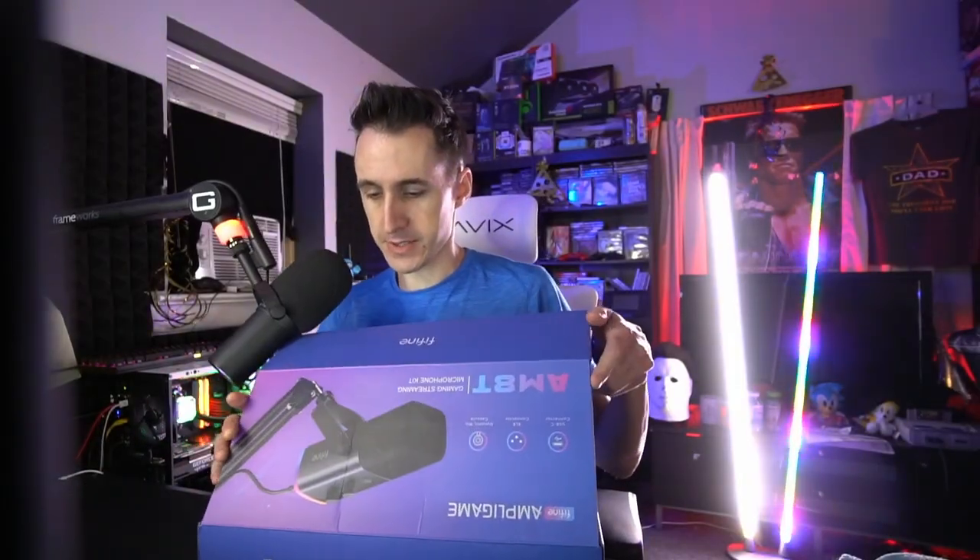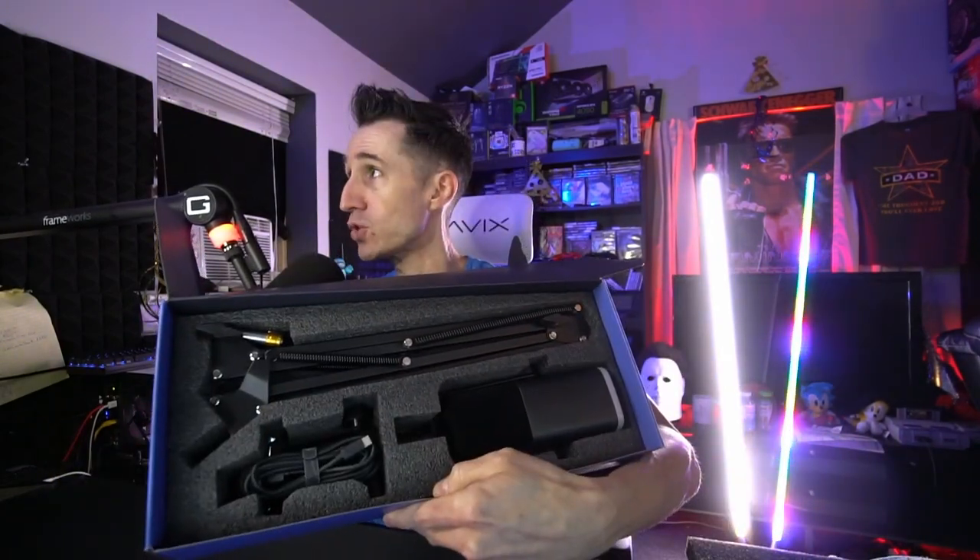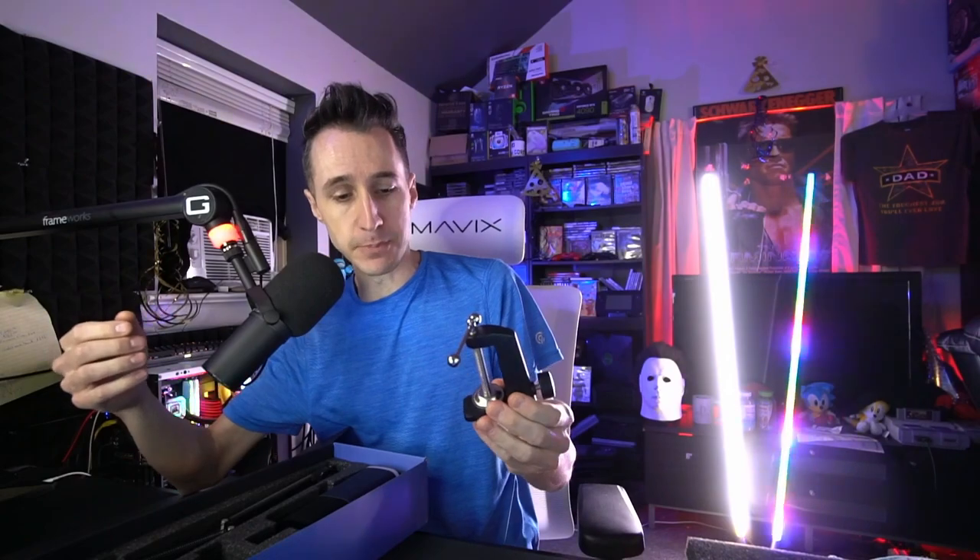I'm going to turn this around so you guys can get a better view. It comes with instructions — self-explanatory, we don't have to worry about that. You can see everything is organized and packaged very well. We've got a really nice USB-C / USB 3 microphone cable, and the mount for the desk — this goes on the bottom with a rubber grip on the top.